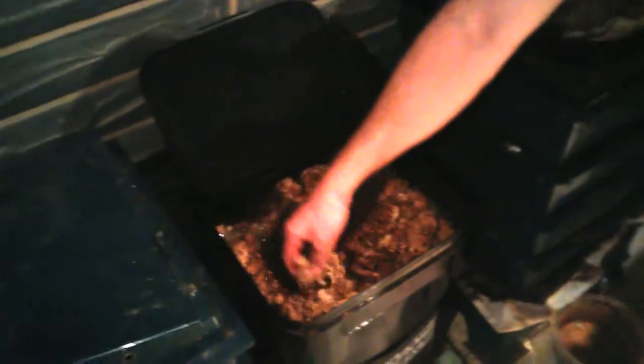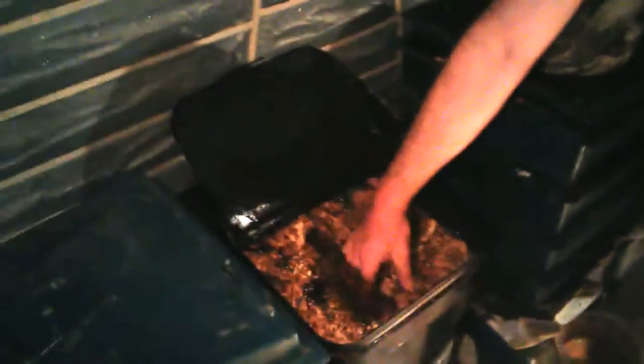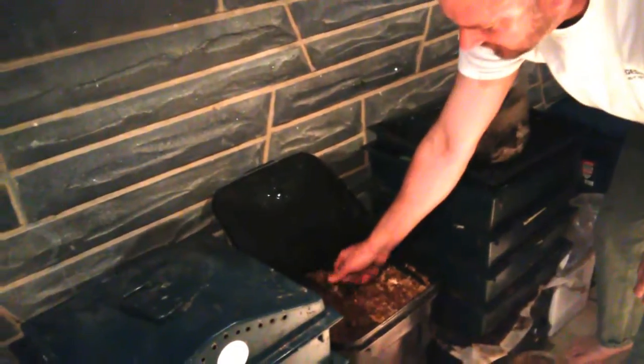Once the bacteria break down the metabolites and the mycelium of the mushrooms, that makes it available for the earthworms to eat. I don't think the earthworms can utilize the mycelium and the mushroom metabolites directly — they need the bacteria to break it down for them. But once that happens, I've never seen activity like this before. I'll even see it in the bubbler. I don't have to add any molasses like I usually do. This completely has changed everything I do.